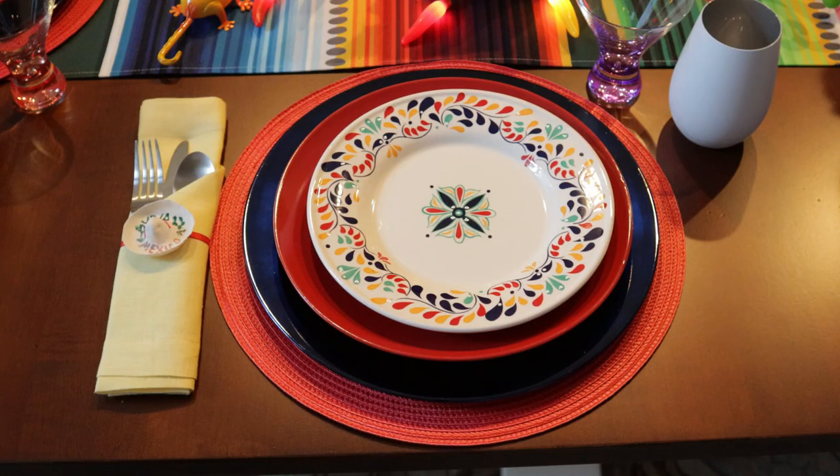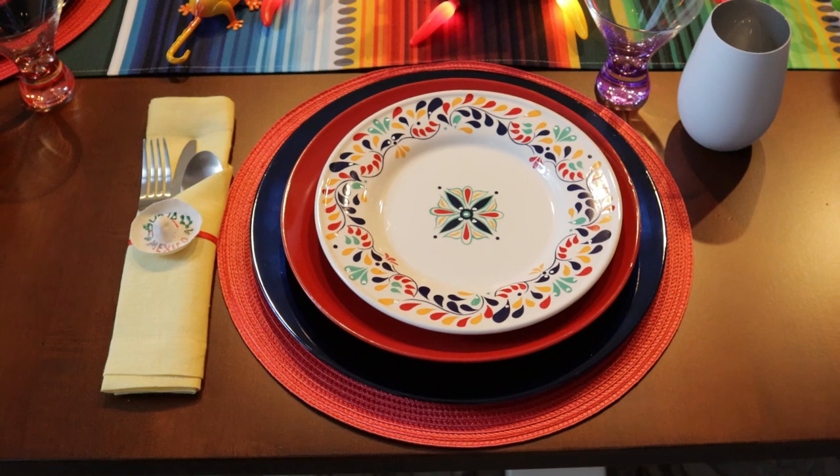We'll go in and look at the dining room, and then we'll come back around and close out the video. I hope you enjoy the dining room and how I have it set up. Here on the table, here's the individual place setting that I went over in the beginning of the video — this is how it looks on the table itself.